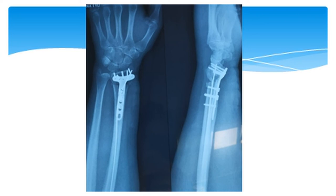The rehabilitation protocol involved sling immobilization for three weeks, with immediate passive movement of the elbow and wrist joint. Active motion began after three weeks and full activity was permitted after three months. Thank you and thanks to my colleagues.